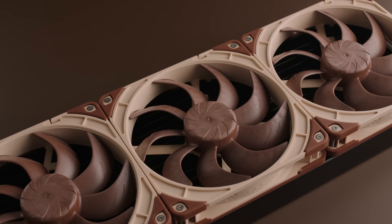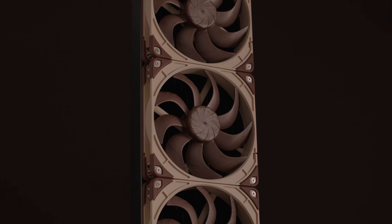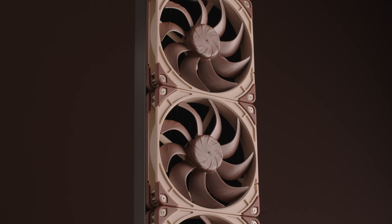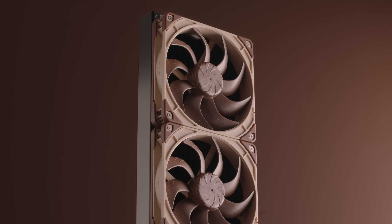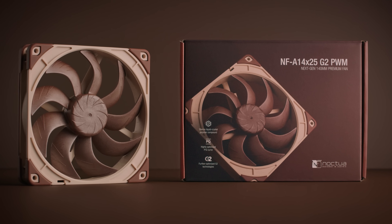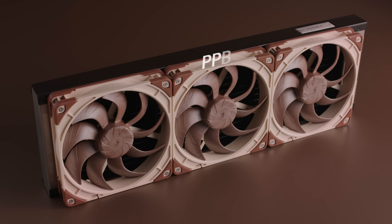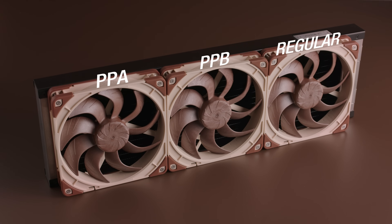In the case of running three fans on a 420mm radiator, or if your case supports three 140mm positions next to one another, Noctua recommends using the SX2PP set with an additional regular NFA14X25G2 PWM fan and reducing its speed using PWM control to match the level of the slower PPA fan from the dual set. This way the faster PPB fan can be put in the middle position, with the PPA and the regular PWM fans placed on the two ends of the radiator, avoiding a situation where two neighboring fans run at the same speed.